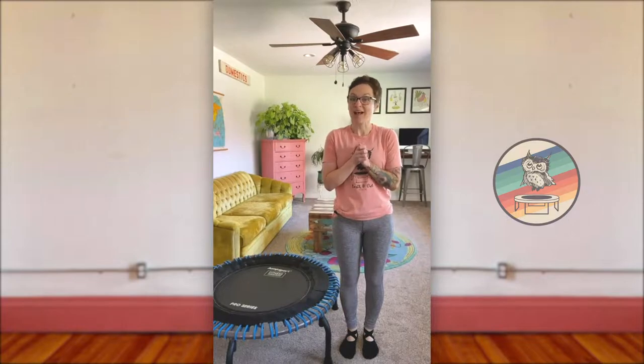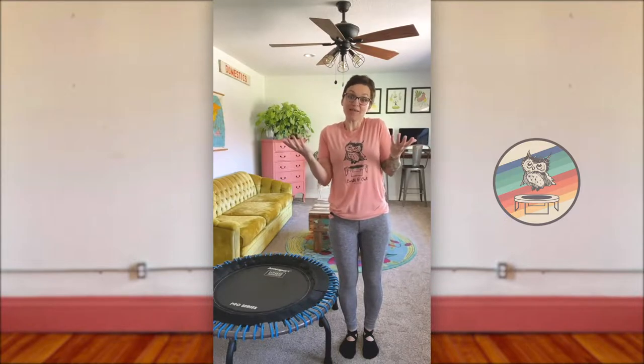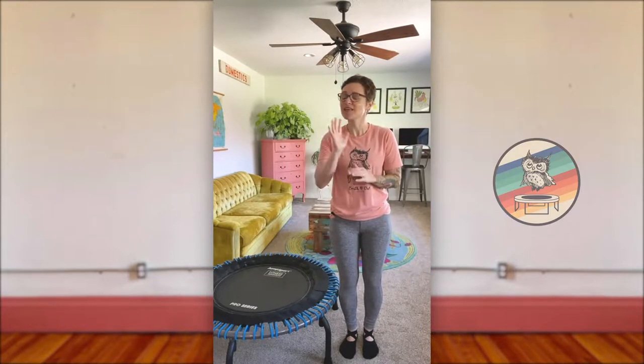Hi there and welcome to Earth and Owl. I'm Nikki and I want to say thank you so much for 5,000 subscribers on YouTube. Some of you may know that COVID forced the closure of my in-person business and I never dreamed that I would have an online business and a following online. So thank you, thank you, thank you.